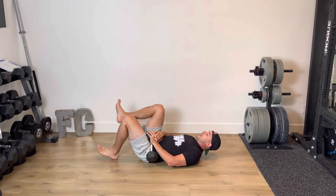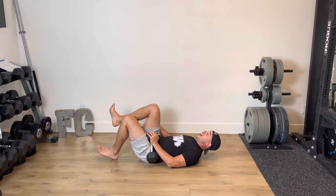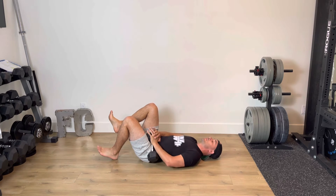My knees are pretty much together, and then with this other hip, I'm going to bring it up so that my thigh is perpendicular to the floor. That's going to help make sure my spine stays neutral as I perform my bridge.